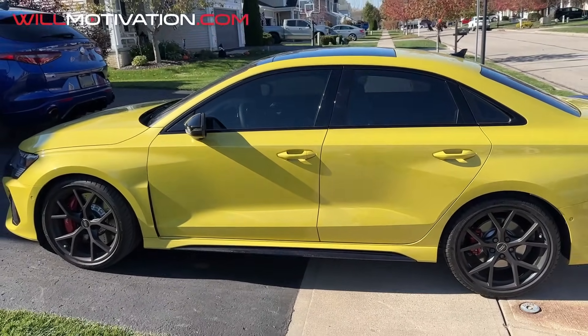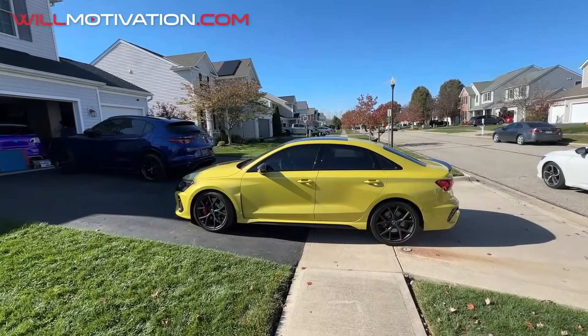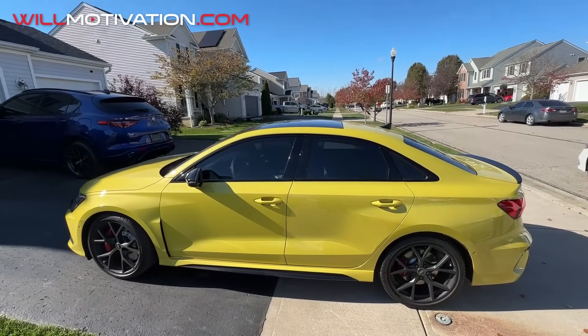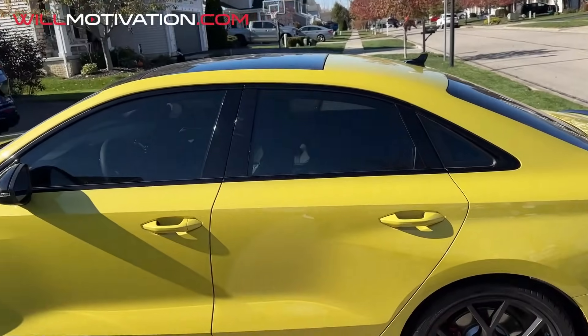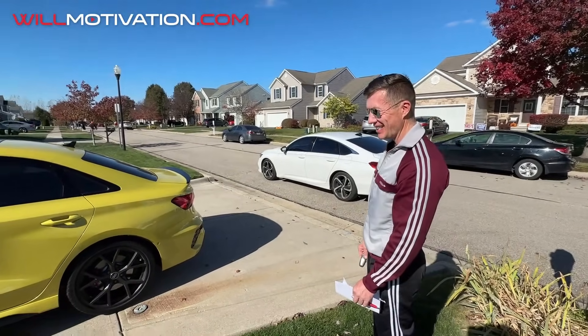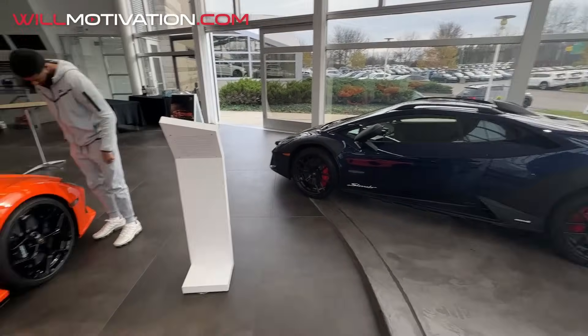We're dropping it off at Roger's, as we do, for the treatment — the Motivo spec on the Audi RS3: front lip, rear lip, little carbon fiber touches, a little bit of gloss black, and PPF. It's gonna look transformed. We appreciate you and we'll look forward to it.